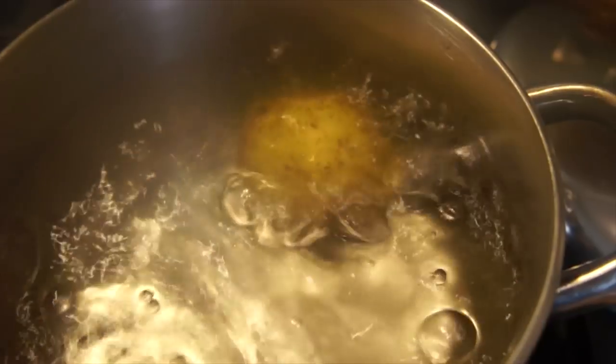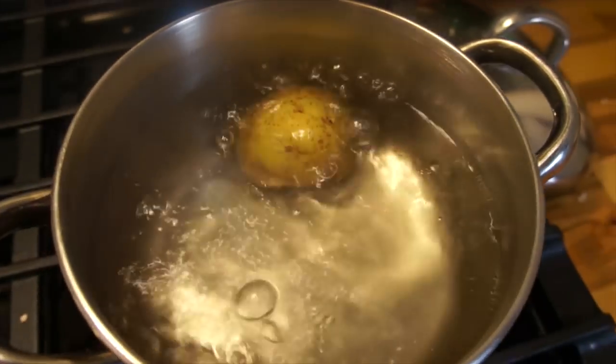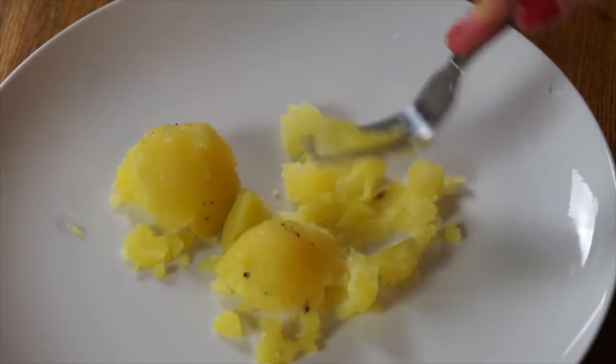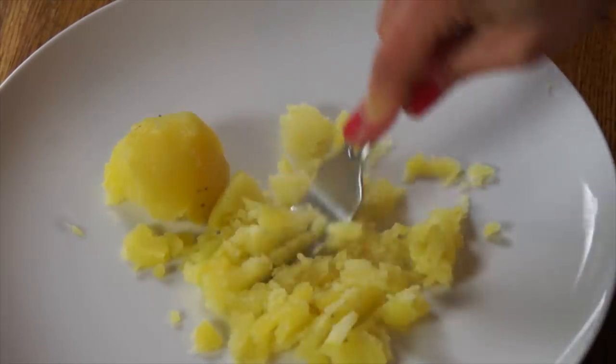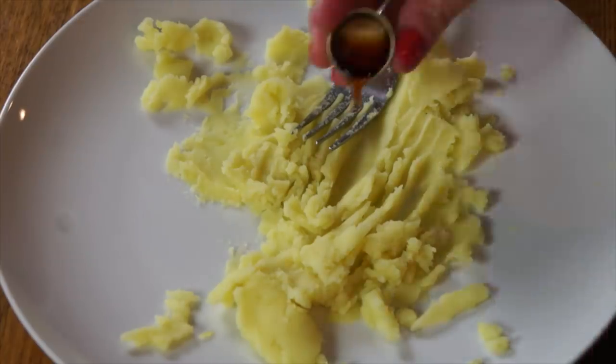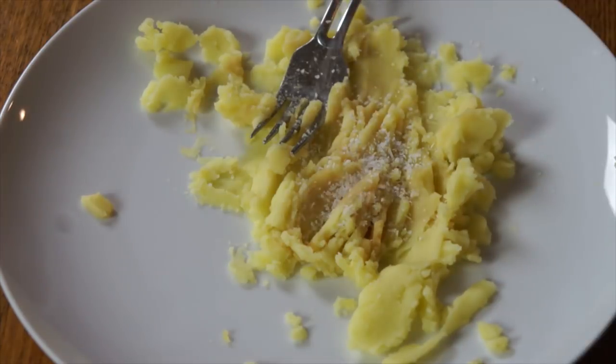I'll put the link to the original recipe I adapted this from in the description. This candy is very, very simple — it only contains four ingredients. We begin with a potato: take a small potato and boil it until it's very, very tender. You want a knife to go in there super easily because we don't want any lumps in our candy. Once boiled, peel it and mash it while it's still warm — I just did this on a plate with a fork. Make sure it's really smooth. Then add a capful of vanilla extract and a bunch of salt.